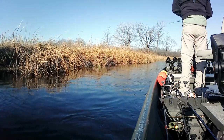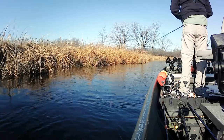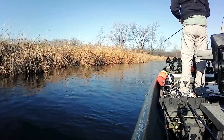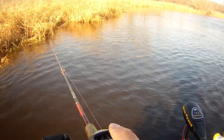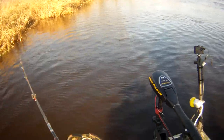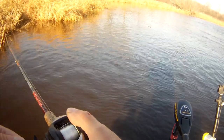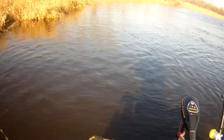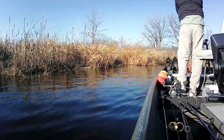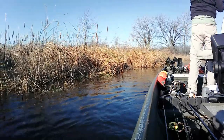Oh yeah! That was a great cast. I'm working back through here — this fish was right along here somewhere. Got it! I got the fish!